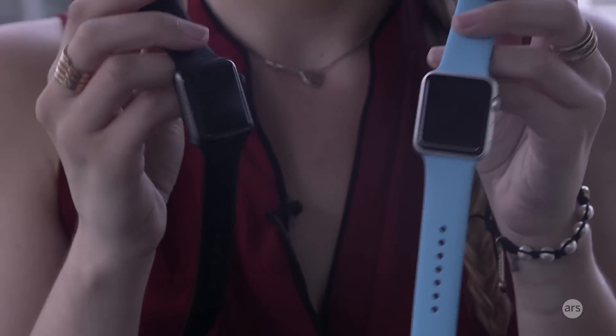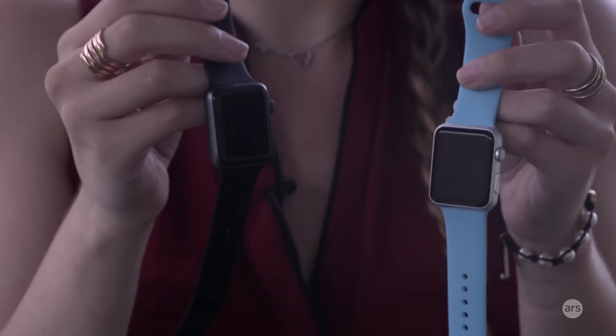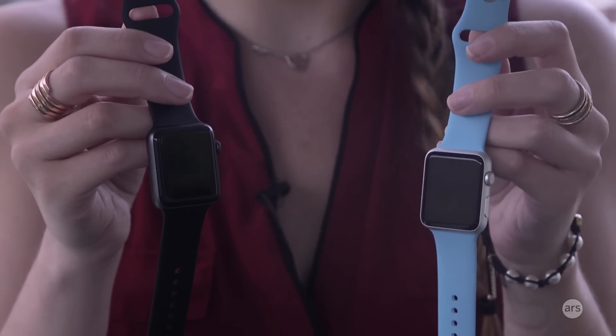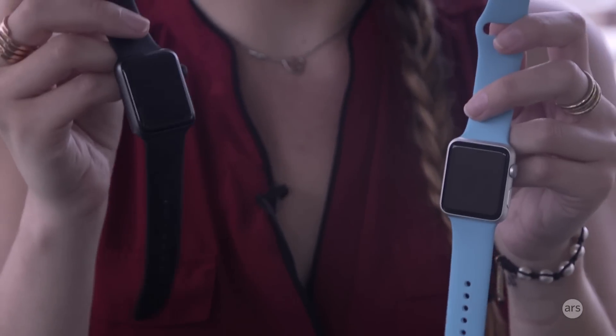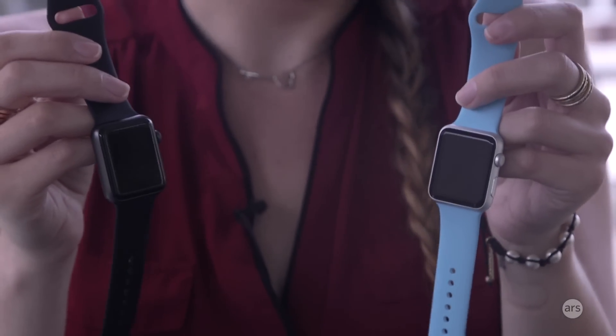The display is also brighter — it can go up to a thousand nits, which is really good if you're looking at your watch outside or need that brightness to see the small writing. I usually kept mine at about 50% brightness both when wearing the original and the Series 2, and that was just fine.